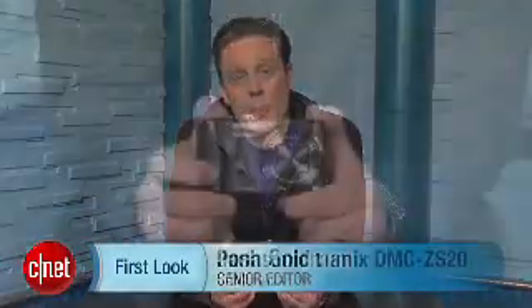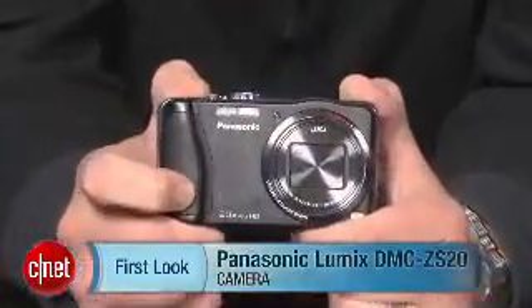Hey there, I'm Josh Goldman, Senior Editor with CNET, and this is a first look at the Panasonic Lumix DMC-ZS20.